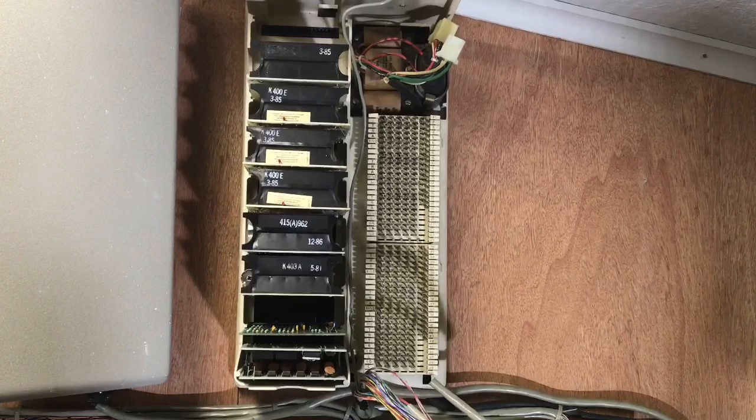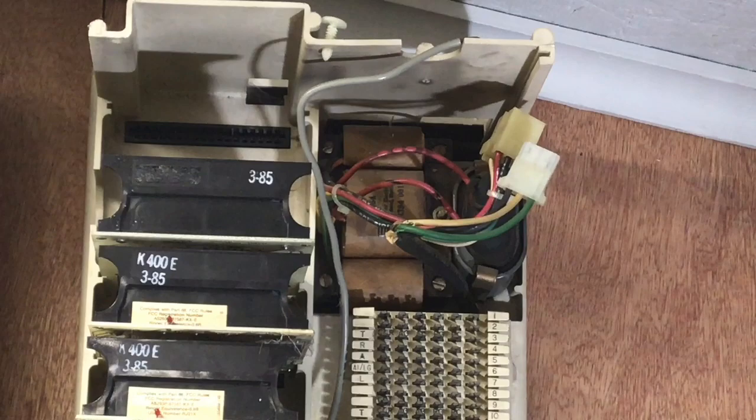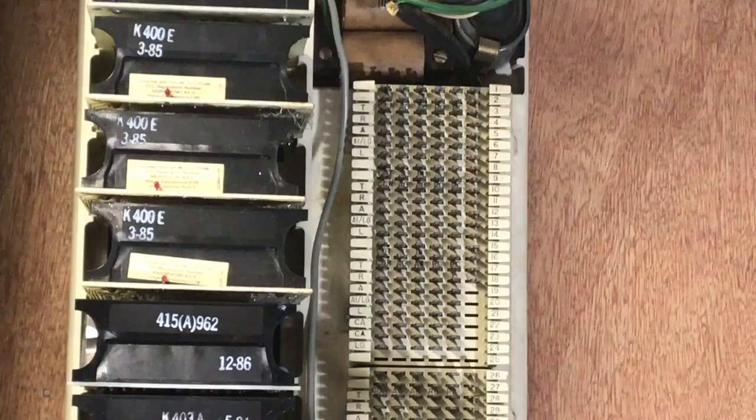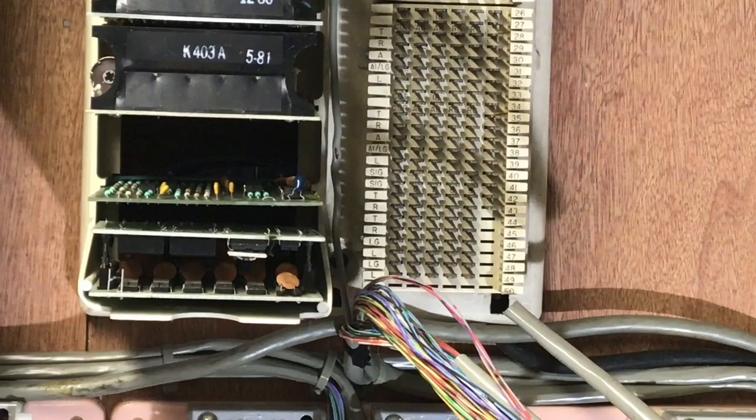I have removed the power supply due to the fact I'm going to backfeed power from a 513 KSU, so that I don't have to have continuous power to all of these systems working on their own particular power supply. Down here at the bottom is the intercom, and if it's functional it will be wired up to work.